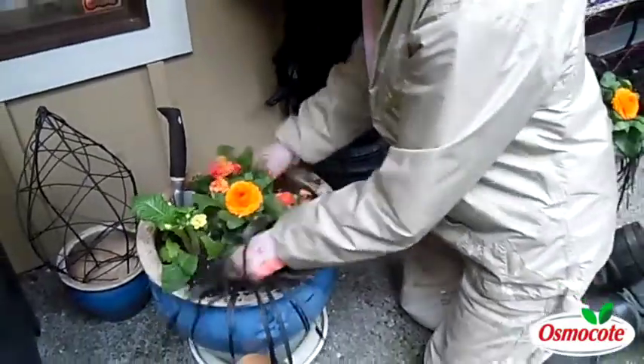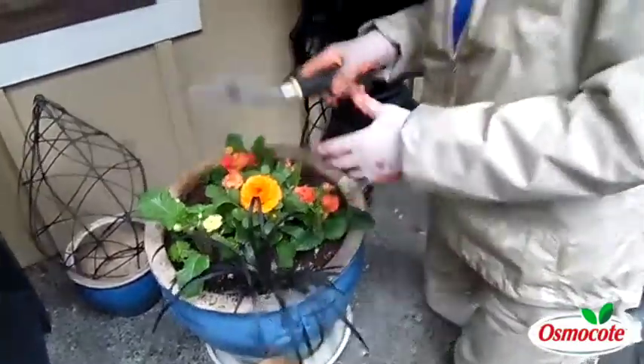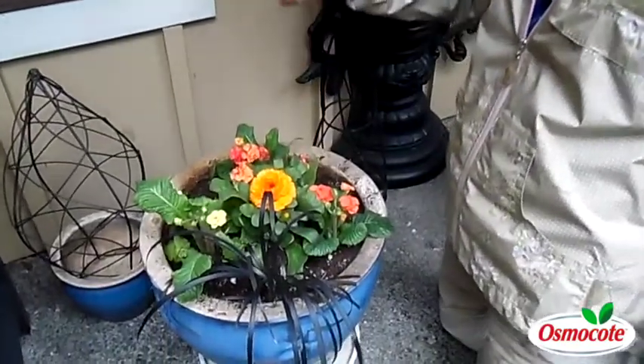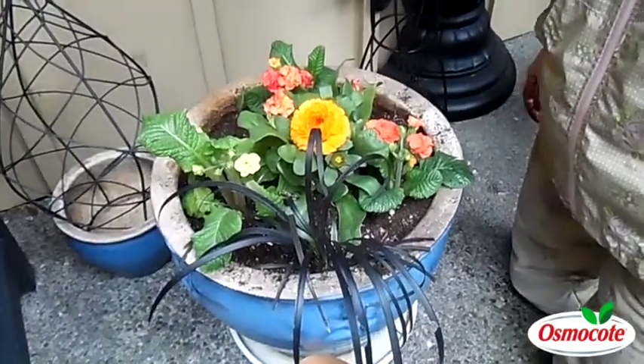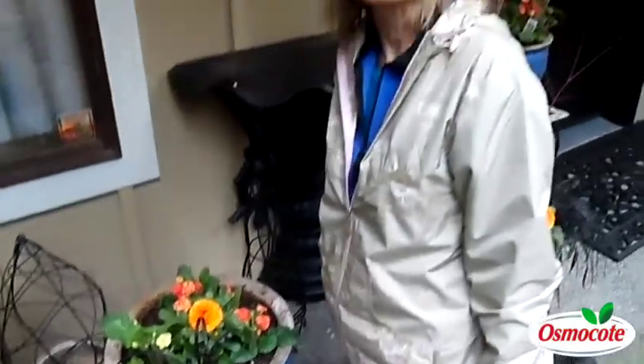All I have left to do is water it in. As long as it doesn't drop below about 25 degrees, these beautiful orange plants — early spring bloomers, calendulas and primroses — will do great. Get outside and start gardening now. This has been Marianne Bonetti with Easy Answers for Great Gardens.